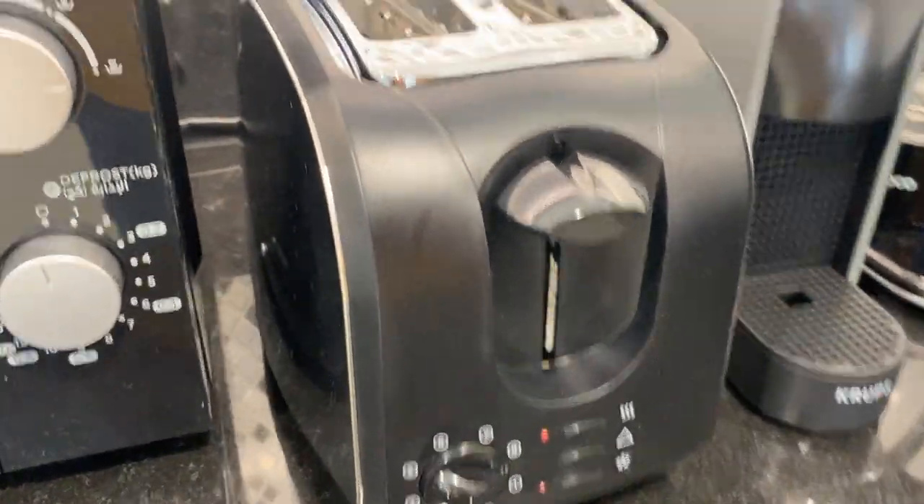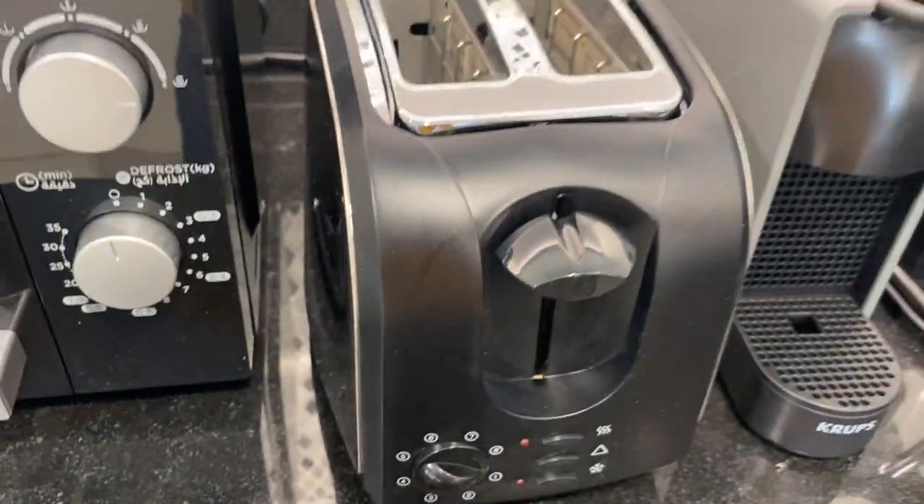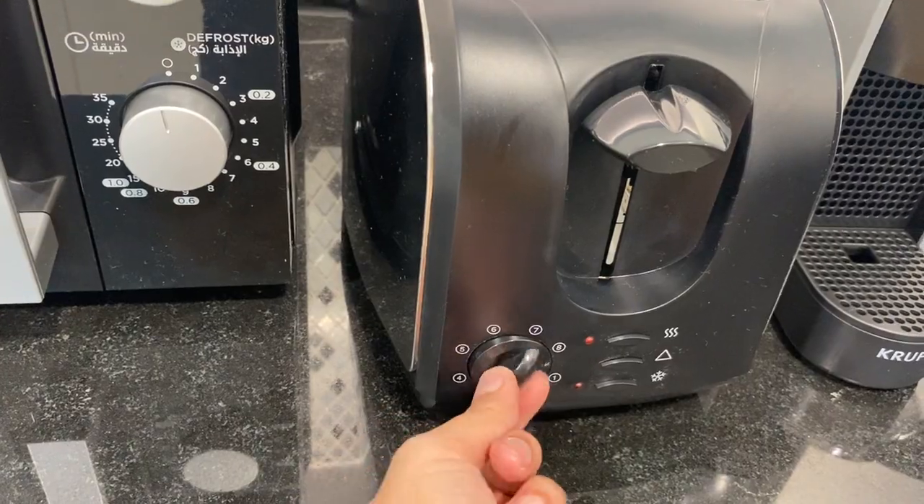To operate the Kenwood toaster, make sure that the main switch is on and it's plugged in. Push this lever down and twist this knob for browning control.